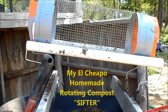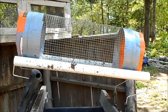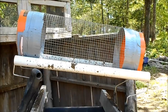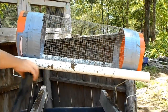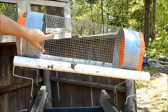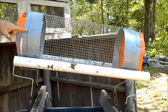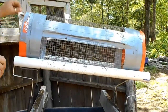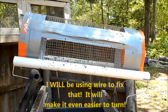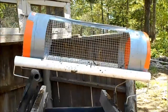That is my El Cheapo Homemade Rotating Composter. Pretty nifty. I'll leave a link to the directions I found on how to create this. It uses paint rollers, 2x4s, 2-inch PVC, hardware cloth, a bucket, and some duct tape. It also calls for a wire to sew it together along the seam — I didn't do that, I just used duct tape, and it is kind of coming apart a little bit. That makes it a bit of a challenge to rotate sometimes, but if you turn it in the opposite direction, it tends to just jump right over that.